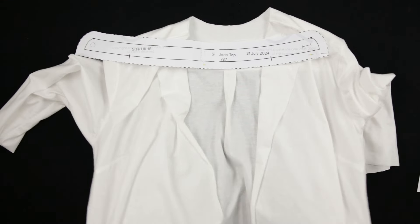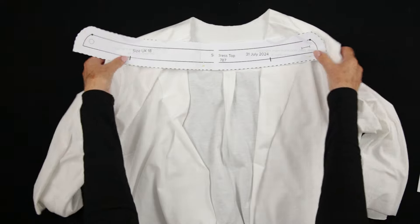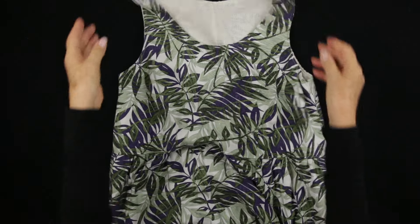I initially draft all my designs in both size 10 and 18 to test them. This helps me accurately grade all sizes from UK 6 to 22.